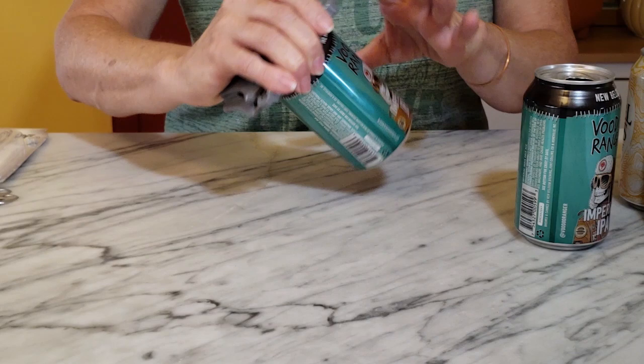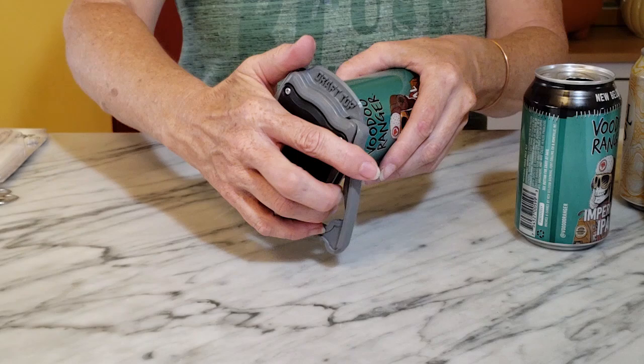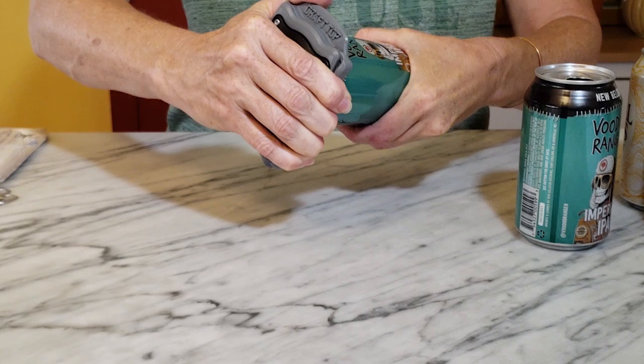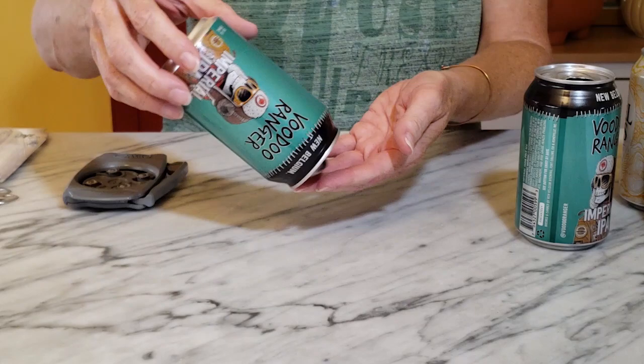But if you want to purchase one of these tools, it's pretty simple to use. You just clamp it on the top — there are some little wheels here — and you just set them inside the rim, hold it tight, and turn the can until you kind of hear a cracking noise. And that way you know you're getting into the rim. Some cans don't come off quite as easily, but this just takes the can lid right off.